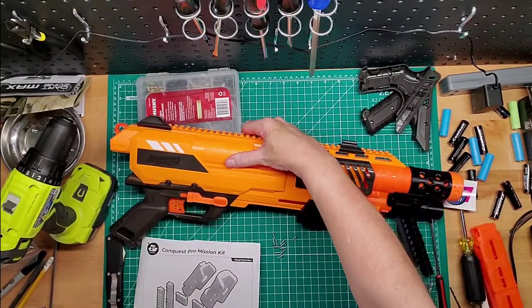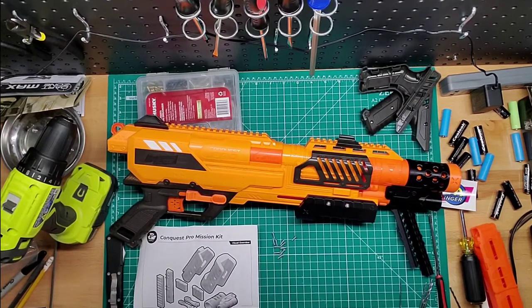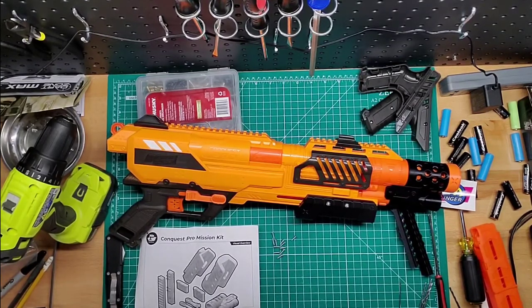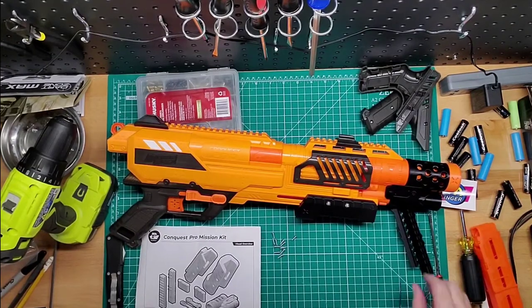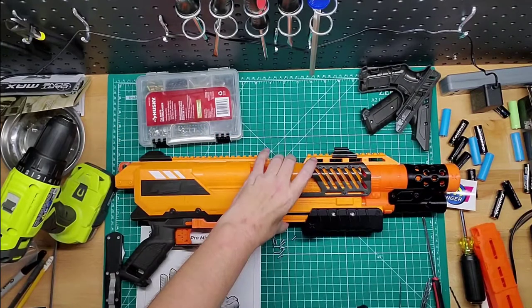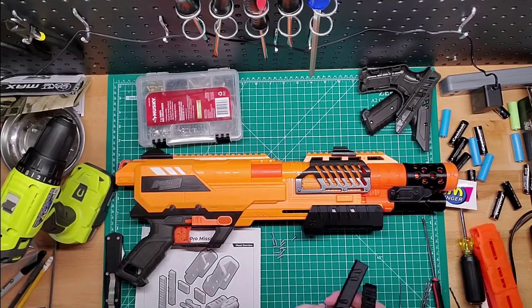Let's do the side rails — grill rails is what they call them. I need to place it here. Let's position it on the grill, drill four screws. Super glue as well — I'm not going to use super glue. I hate using super glue on the outside. On the inside it's fine because you don't see that stuff.